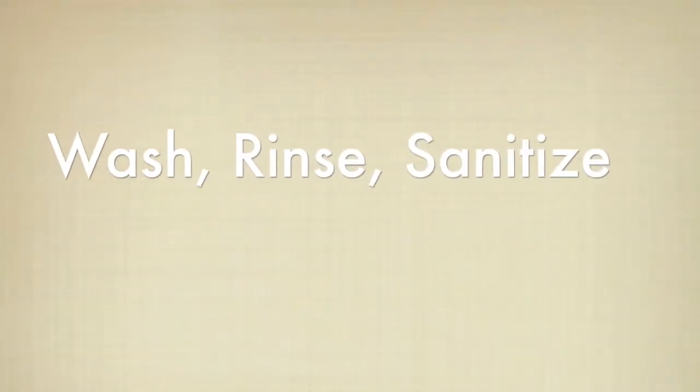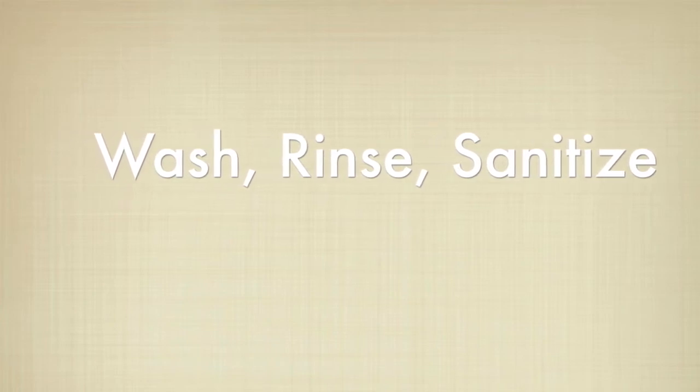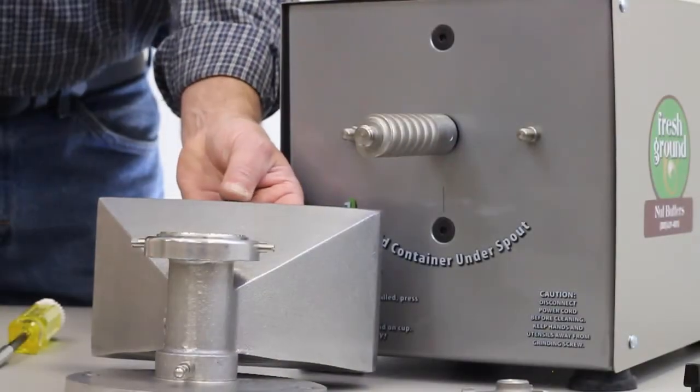Wash, rinse, and sanitize each portion of the machine that you've removed as well as the auger. It is very important to completely dry all of the components prior to reassembly.